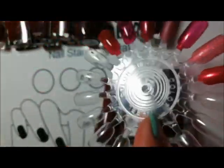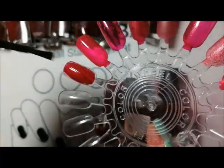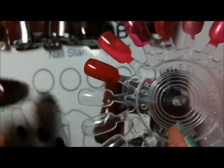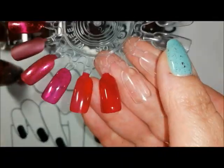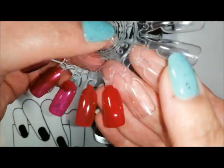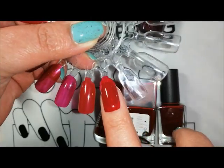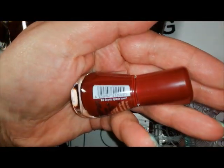This one here is one of my old OPIs — this is Got the Blues for Red. This polish made me realize that I do like blue-toned dark deep vampy reds. Fantastic formula. Putting the flash on makes it a little bit clearer — that is a sort of perfect morello cherry red to me. So that's Got the Blues for Red.